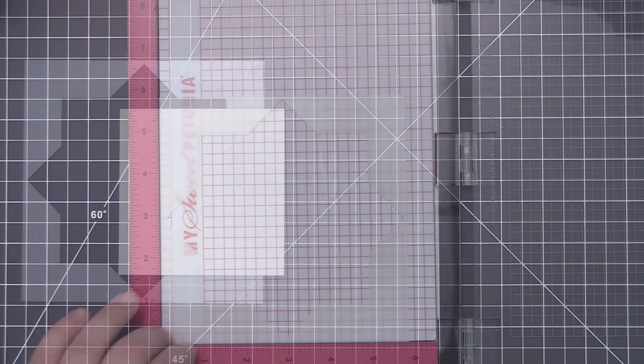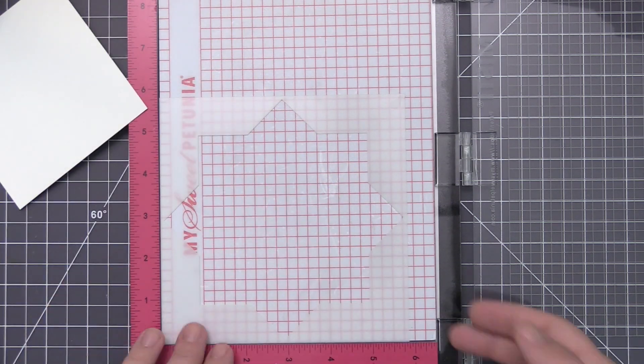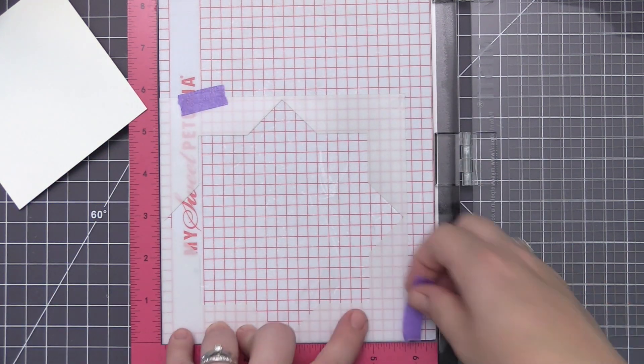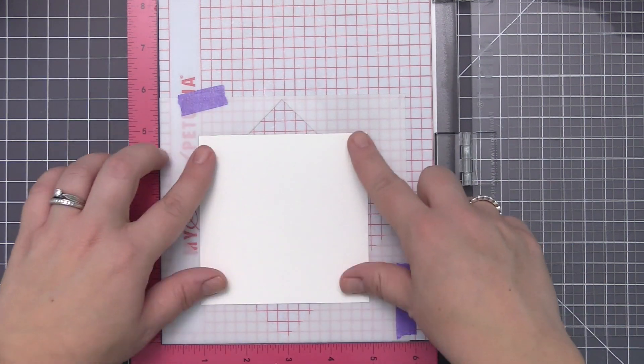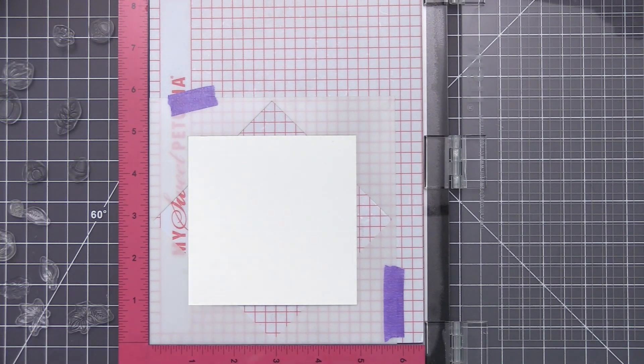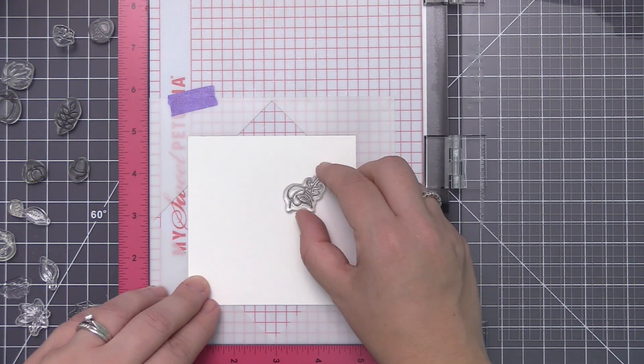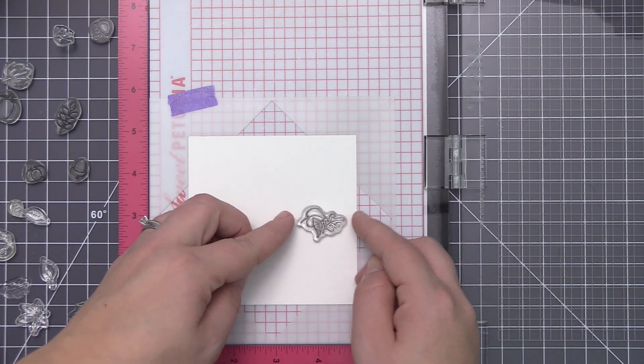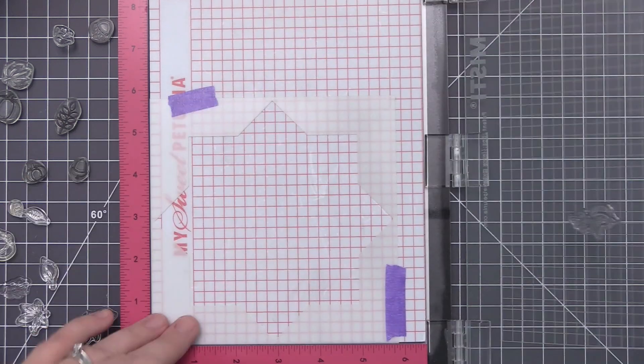I was looking for leaves and acorns, and I found a mushroom I thought I would like. I took all of those little stamps and removed them from my stamp sheets and I'm going to put them beside my Misti. I have the Wreath Builder template in my Misti and I've used some repositionable tape to hold it in place so it doesn't move while I'm stamping. I'm using the larger template so I can use four inch squares to stamp my images on.